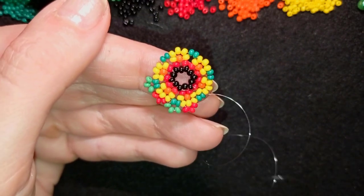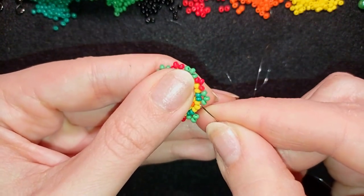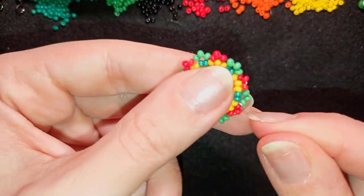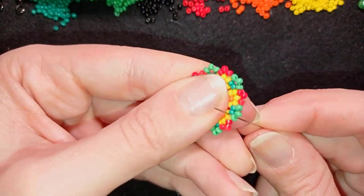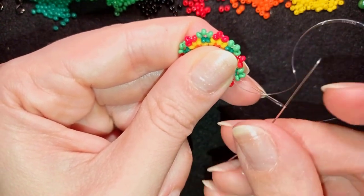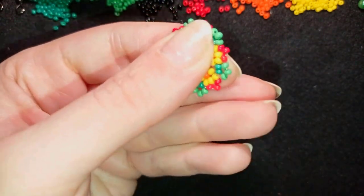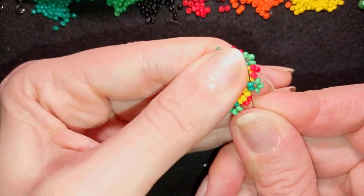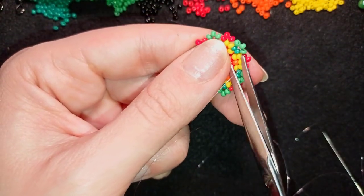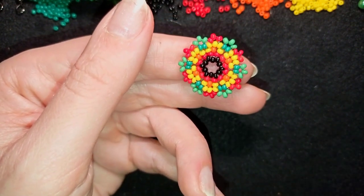Here I am adding my last three red beads. Now I make a knot and cut my thread — I make a loop, go once, then a second time through the loop, pull, then go through the next seed beads, and cut. The second element is ready — I'll do the third one.